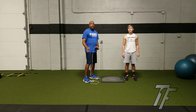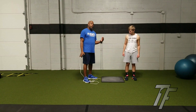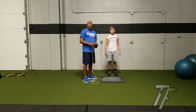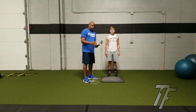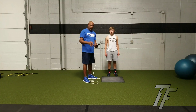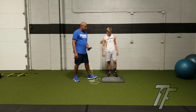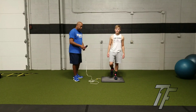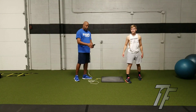Now we're going to test Nick's unilateral strength. He's going to jump once with his left leg and then once with his right leg. Just like when we did bilateral or double leg testing, I'm going to turn on the Just Jump system — jump one time. Nick's going to step on the mat. Which leg do you want to use? Jump as high as you can — 14.2.